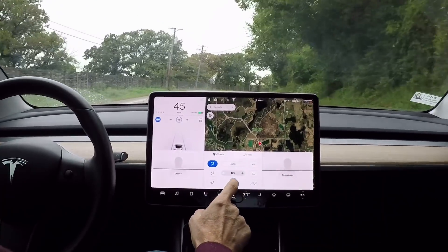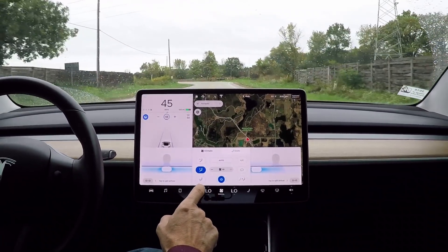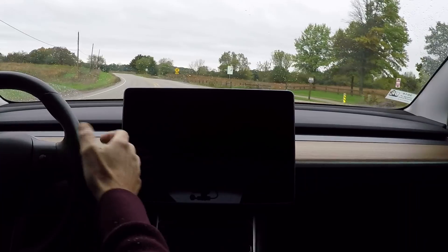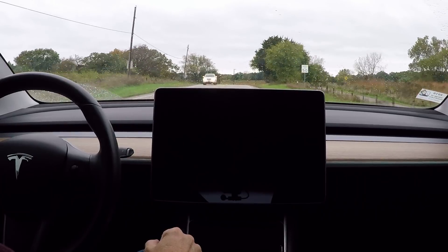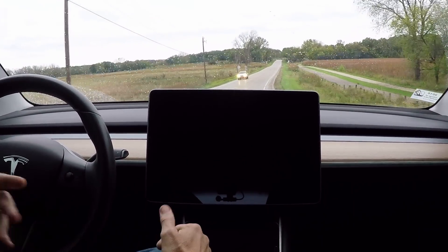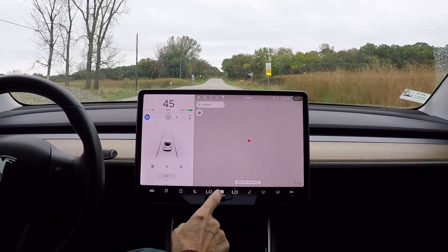Let's see if the HVAC shuts off. We'll turn the fan on high — you can hear the fan blowing. Let's recycle the screen. The HVAC stays on, which is pretty cool. I'm pretty sure the heated seats stay on as well. I have my heated seat on right now, and you can normally feel it turn on or off pretty rapidly. I'm getting the impression that the heated seat does stay on when the screen recycles.